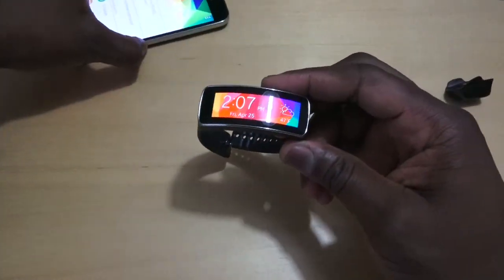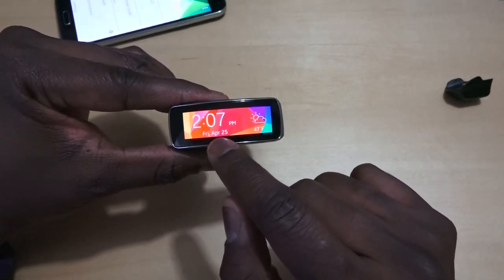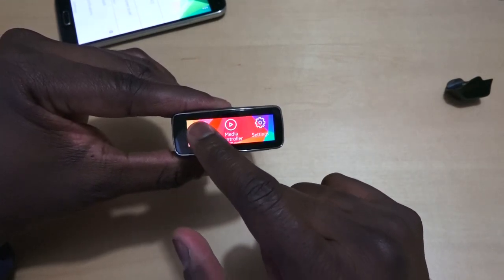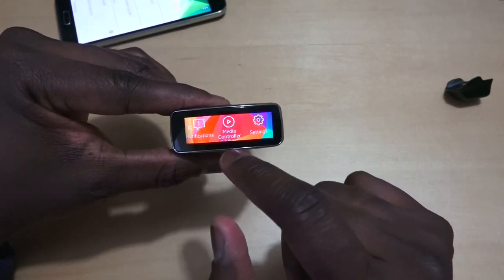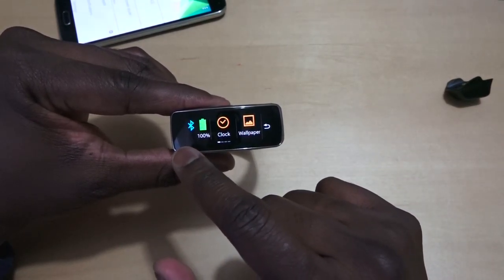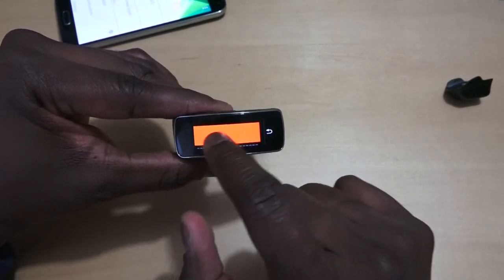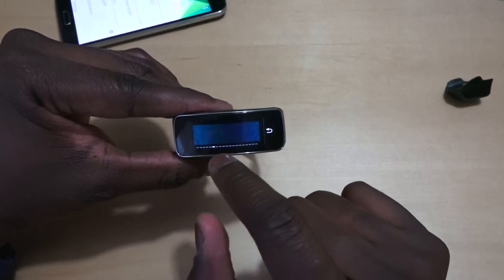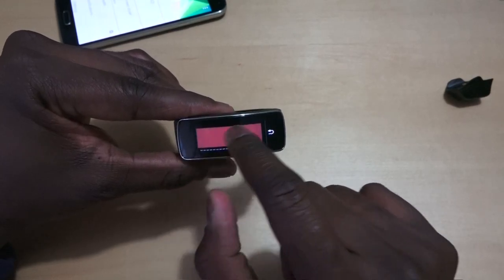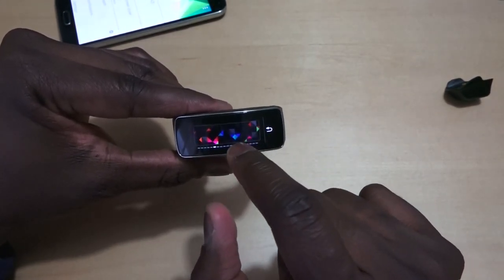Here is the Gear Fit. You can see directly on it your correct time and temperature, location, and notifications telling you what notifications you have. There's a simple back button, simple media controls, and your settings for your clock, battery meter, and wallpaper. There are a slew of wallpapers to select — a bunch of solid colors and some Samsung patterns.